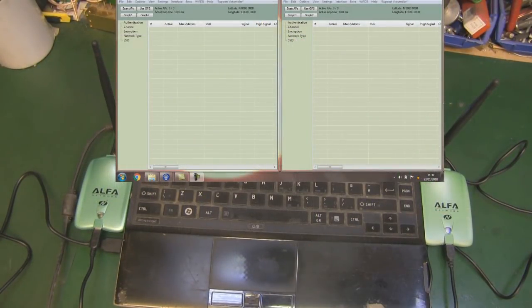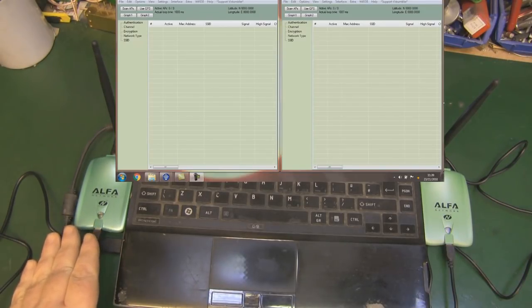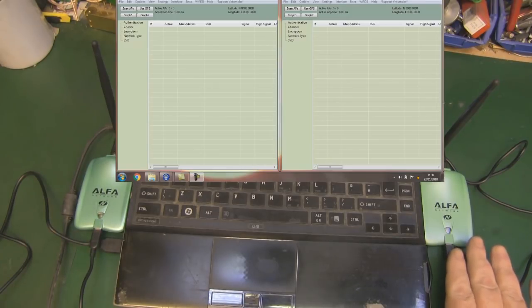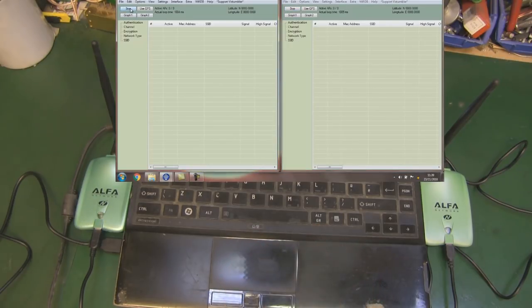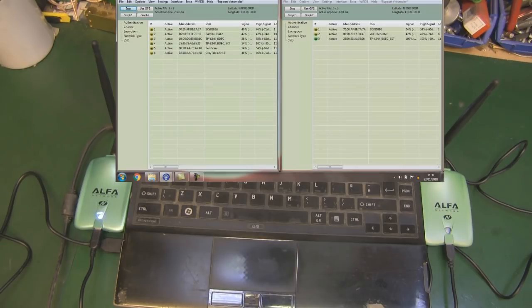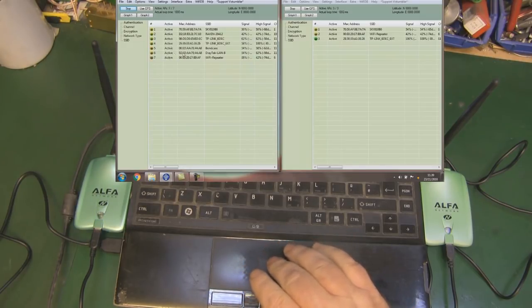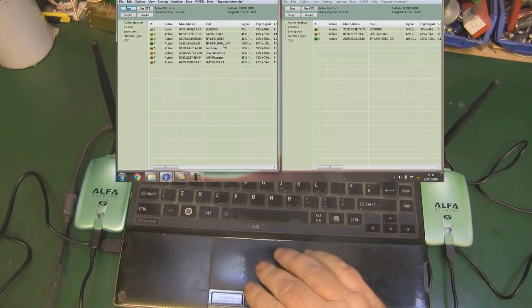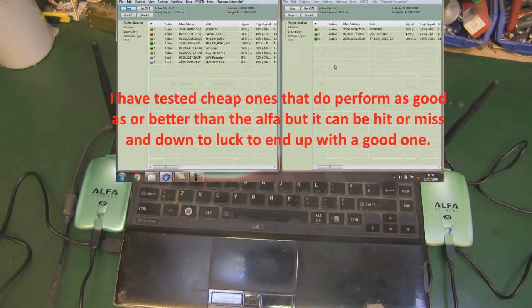So let's give this a quick scan - nothing too special on the setup, just my laptop and an Alpha card at either side. On the left-hand side we've got the genuine one, and on the right-hand side we've got the fake one. Because they're just simple 5 dB dipoles here on my bench, you can see that the Alpha card has picked up seven access points. But you can see here on the fake one, we've only picked up three access points. So there is a difference in the performance of these.